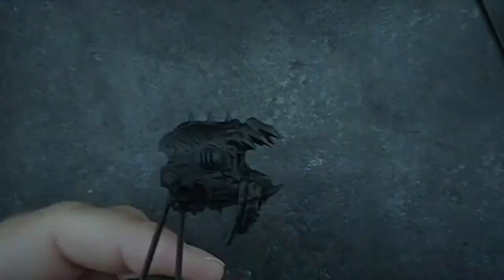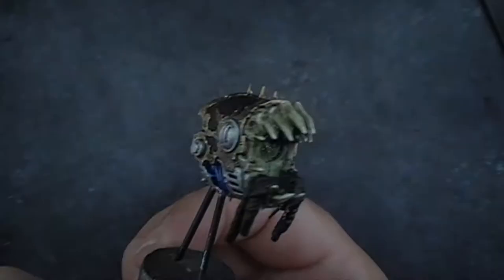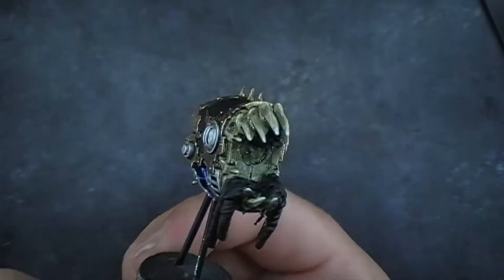We're going to leave them to dry overnight and then tomorrow we'll undercoat him, which we'll do with a Chaos Black spray. We're going to then paint the rest of the model and then we'll just focus the video on the guts.